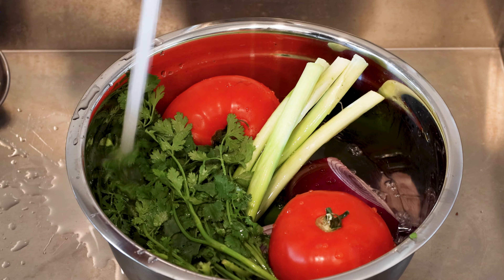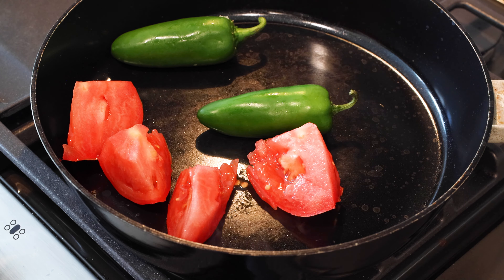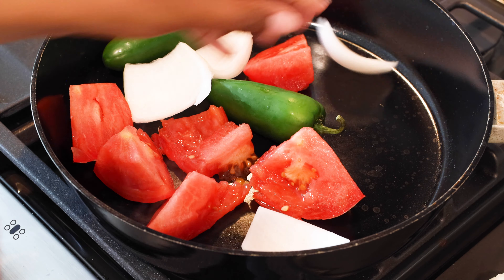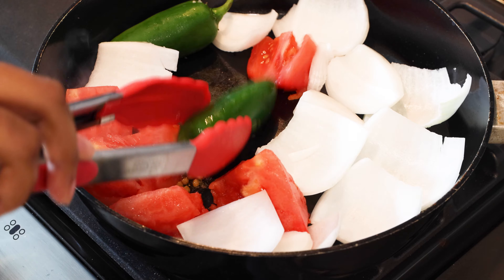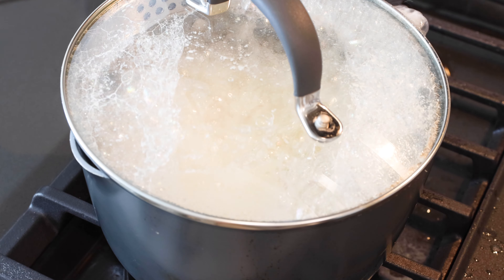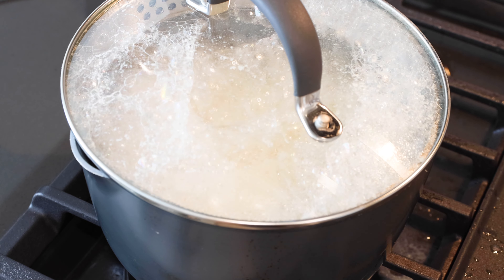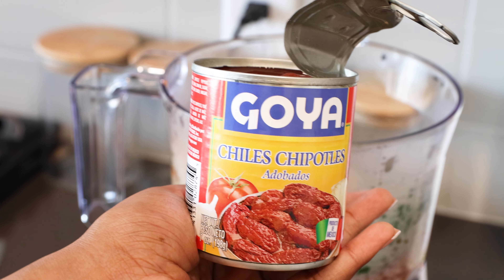We are consuming raw vegetables today, so we got to make sure it's clean. Then we're going to get our jalapeños, our tomatoes, and some white onion, and we're going to put those on the stove and make sure they get nice and charred up, because this is going to be our red Chipotle sauce dupe. Also make sure you're getting your rice going as we do this.